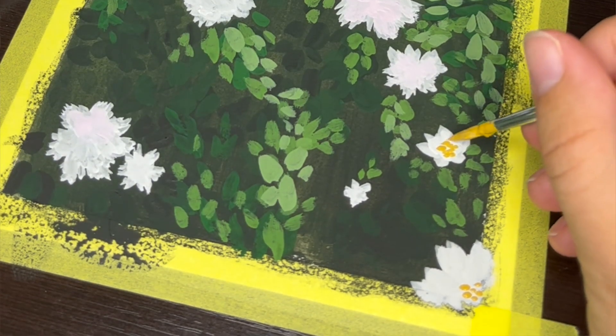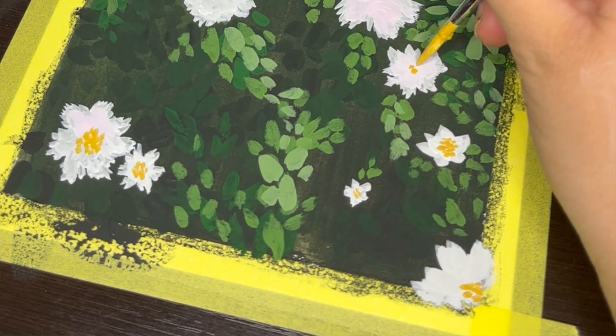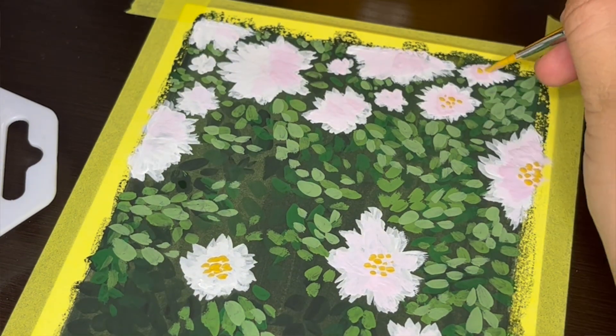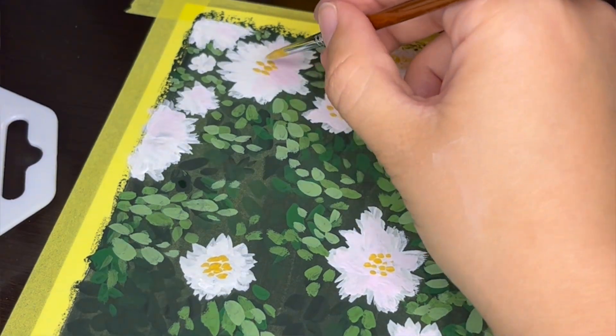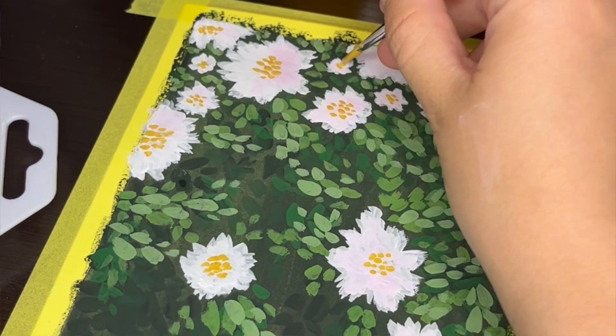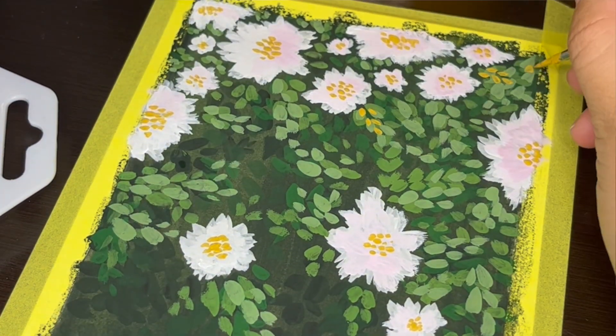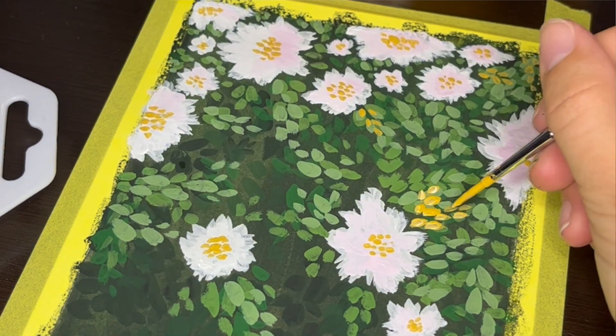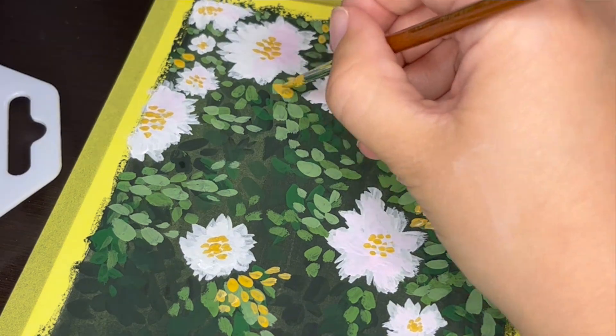The flower petals are done now, so I'm using a golden paint color with my thinnest round paint brush to add small dots as details in the center of each flower. To finish off my painting and tie it all together, I decided to add that same gold color to the leaves as well.